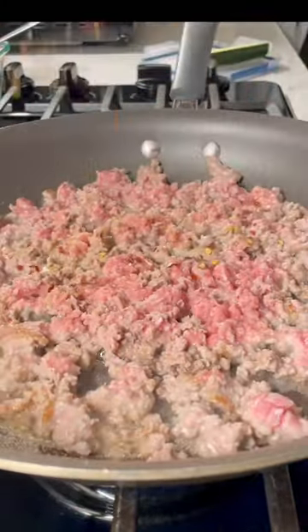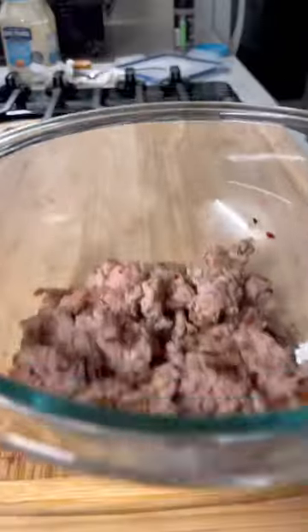Once that's done, you're going to cook some ground turkey on high heat with some salt, pepper, garlic powder, and chili flakes.